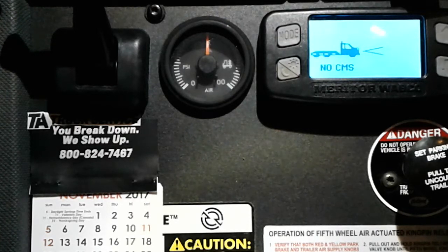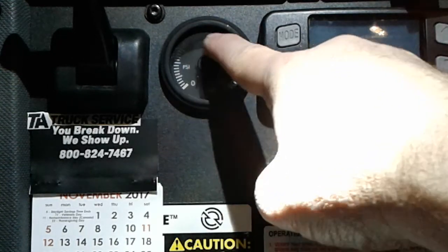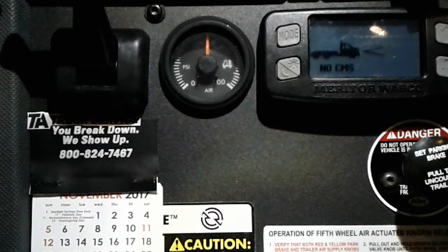I couldn't load by the gauge, and everybody else wasn't having a problem — because everybody else didn't have a truck that had been wrecked with a leak. It made a situation where I made less money. I don't think that gauge should be trusted for loading purposes, but there are places that use it. I was basically used as a guinea pig and it cost me money.